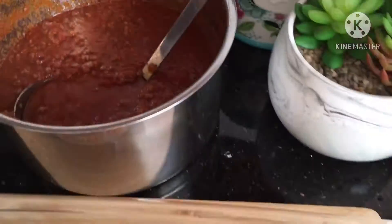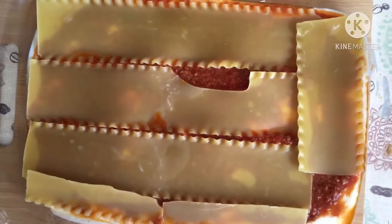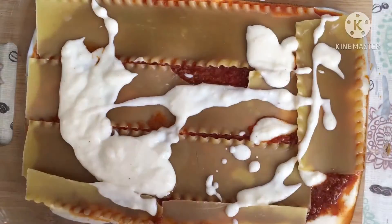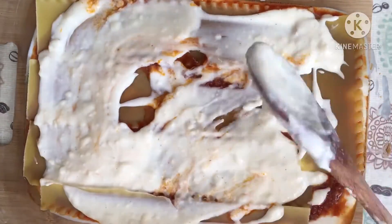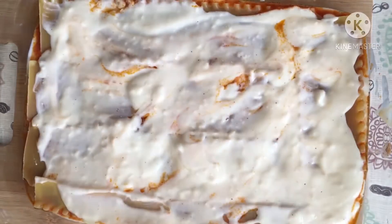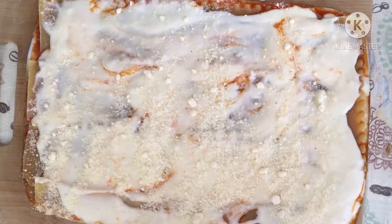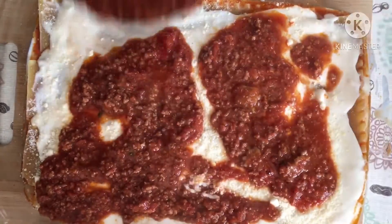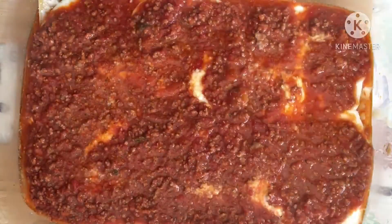I boiled my lasagna halfway because I didn't assemble it a day before. But the main step is to let it rest overnight in the fridge and cook it the next day so it could be nice and smooth. The lasagna order is bechamel, sauce, lasagna sheets — bechamel, sauce, lasagna sheets — until you finish all layers. Always sprinkle some parmesan cheese between the layers.